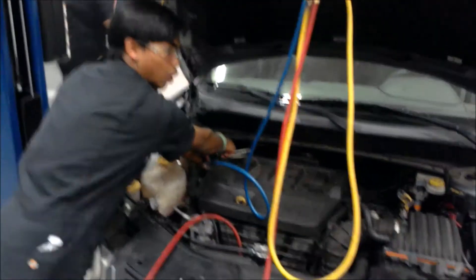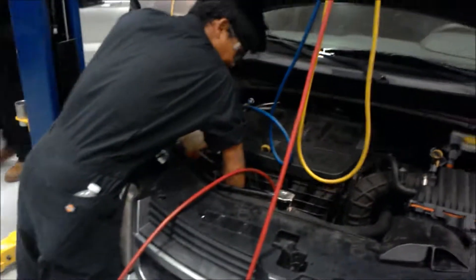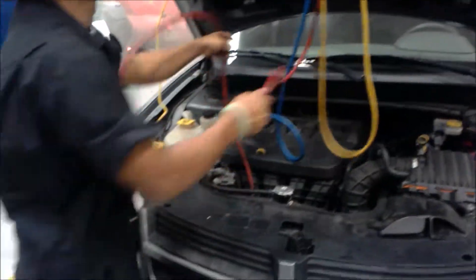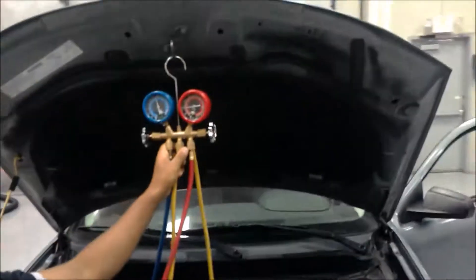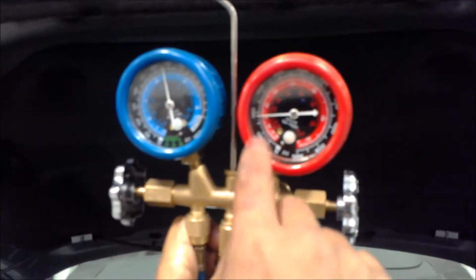Make sure that you open it so that you can — in this case, right here in the static test, you're going to read the high side.